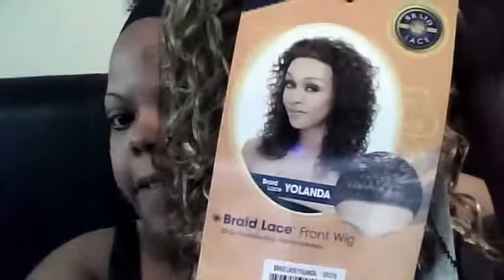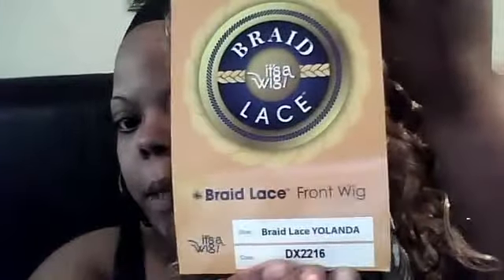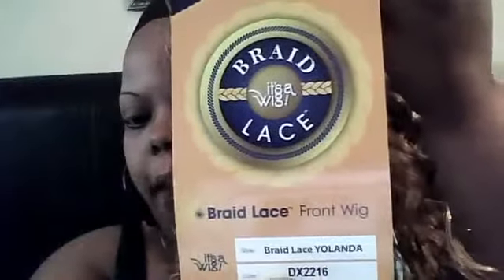I wanted to do this review on this hair because I thought it was really, really pretty — the color is perfect for me. It came in standard packaging and was shipped very well. The wig's name is Braid Lace Front Yolanda, from the It's a Wig collection, in color DX2216. I'll put all that information in the description box below.